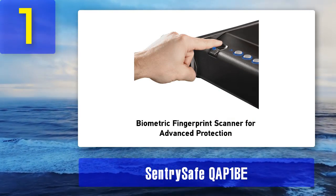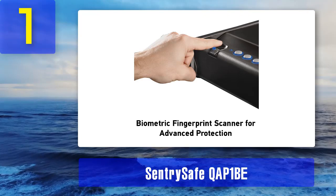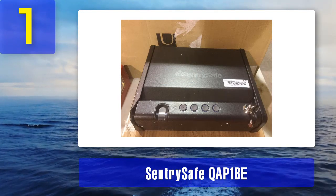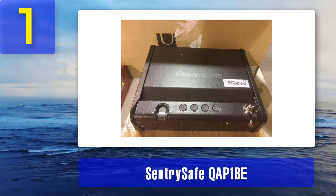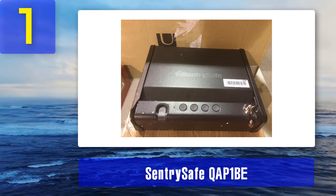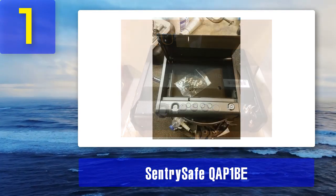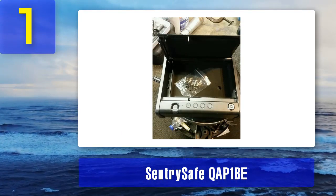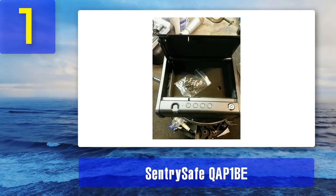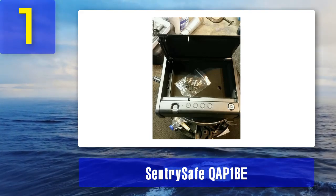This biometric access technology is accurate and safer than traditional keypad locks, ensuring single-handed access to your firearm. It has solid steel construction for increased durability and comes with a bolt-down kit for maximum security. There is enough space to hold a standard handgun and ammo. The safe door features a gas strut that quietly and instantly opens the door. The door is also pry-resistant and is powered by four AA batteries — use branded alkaline batteries for maximum performance. Pros: accurate and secure biometric locking system, pry-resistant door with stainless steel body, additional keypad and bypass locking system. Cons: no interior lighting.